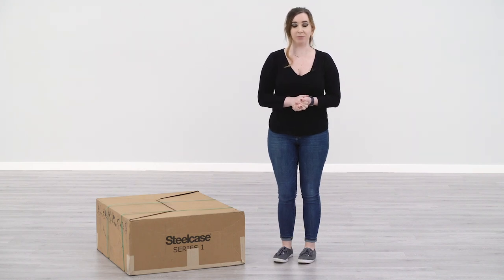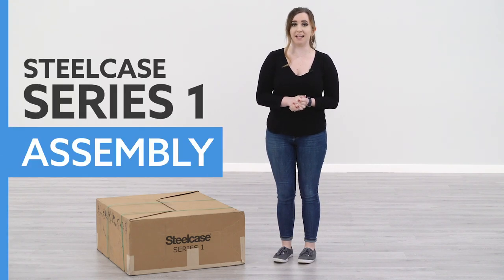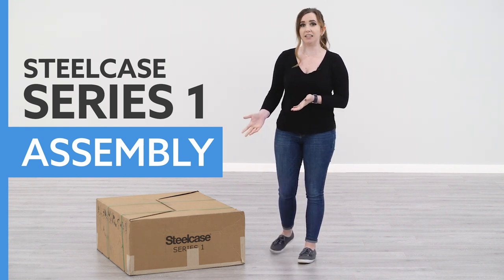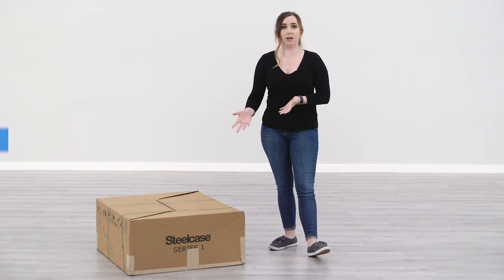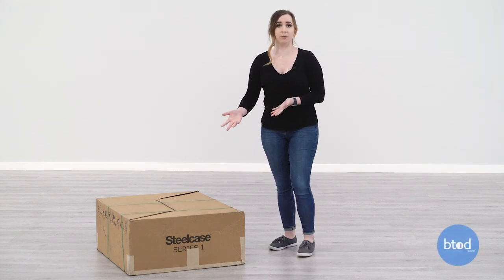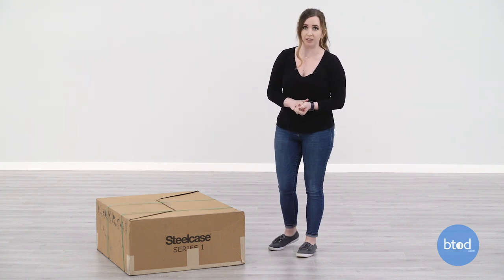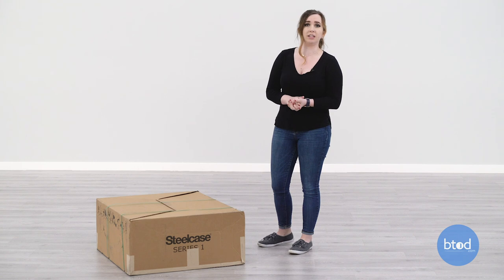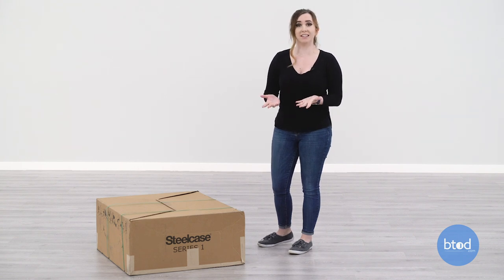Hi, I'm Taylor with btod.com. Today we're going to do an unboxing and assembly of the Steelcase Series 1 chair. This is how our chair arrived — we bought directly from Steelcase. It is how your chair will look if you buy it directly from Steelcase or an authorized dealer. This is 45 pounds, but it does come with easy lifting handles on the side. Let's get into the unboxing.